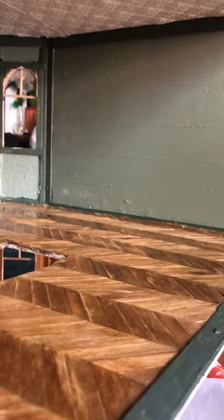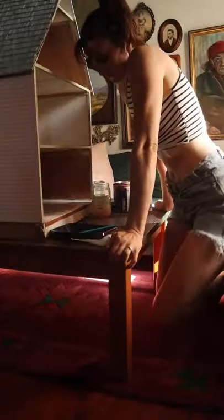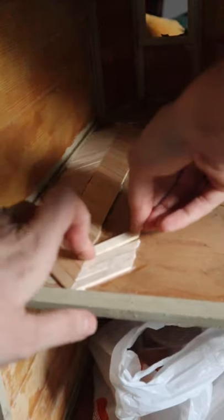Herringbone floors out of popsicle sticks. When I started this, I had no idea how long this would take me or how nitpicky I would be about getting these perfectly lined up. Consequently, I spent months on this area of the dollhouse and I learned some important lessons.